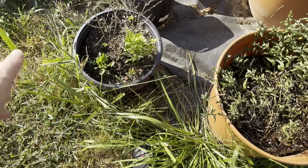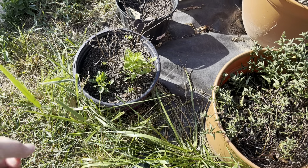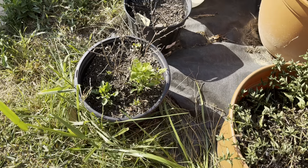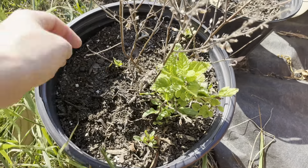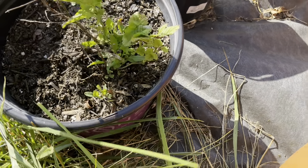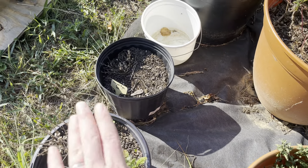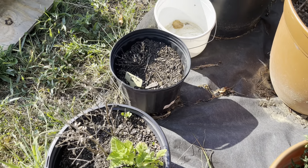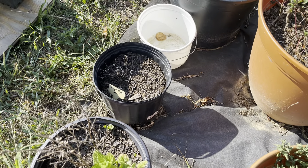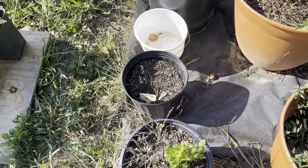Lemon balm — I had started this from seed last year, put it in the ground at the previous house, and then moved it with us, so it's had a rough one. It's brought some friends from the last house — whatever that is. This is dead foliage from the original, but it does have some new sprouts. Orange yellow thyme — completely dead. Started from seed in March, was doing pretty good, and then it got in this pot and was very unhappy.